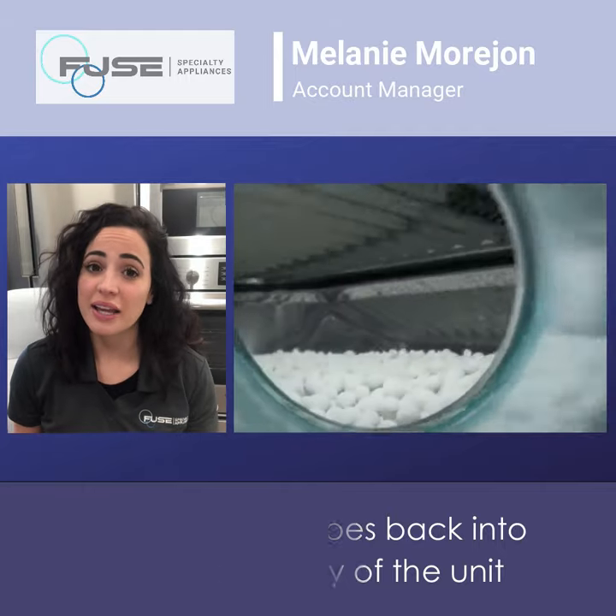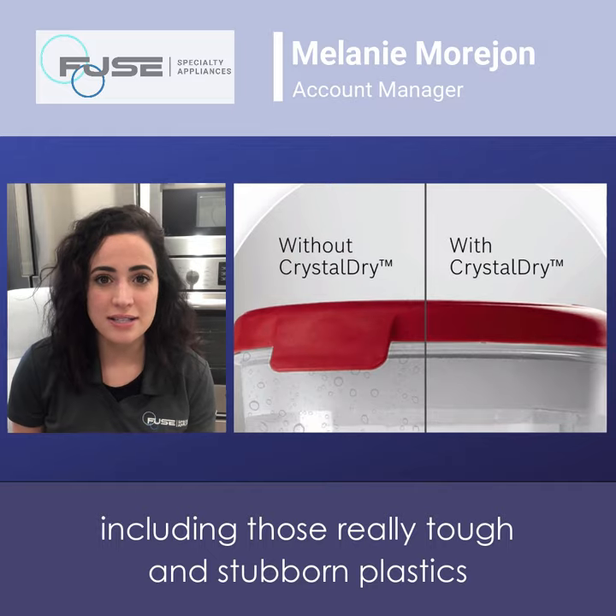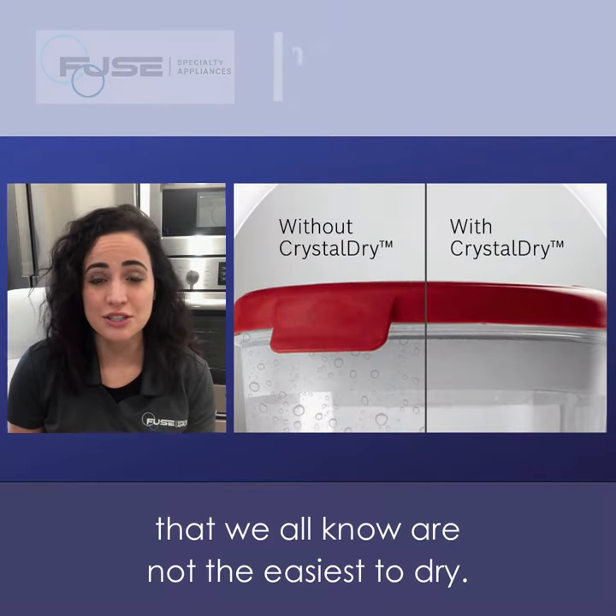This heat then goes back into the main cavity of the unit and dries your dishes up to 60% dryer, including those really tough and stubborn plastics that we all know are not the easiest to dry.